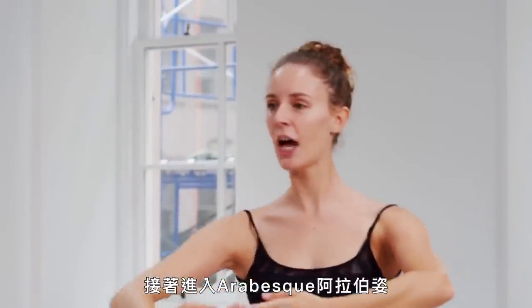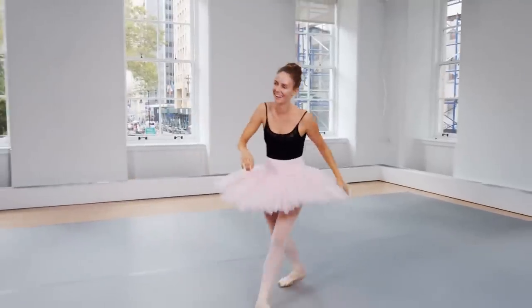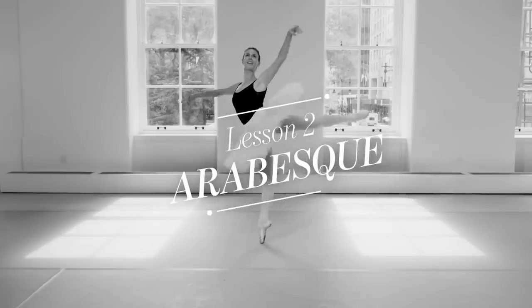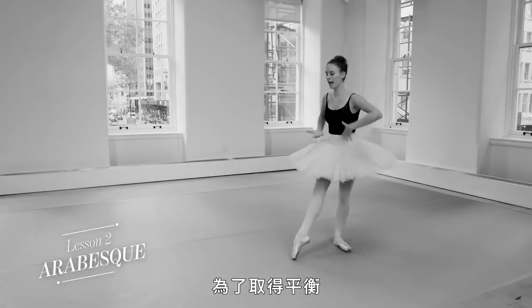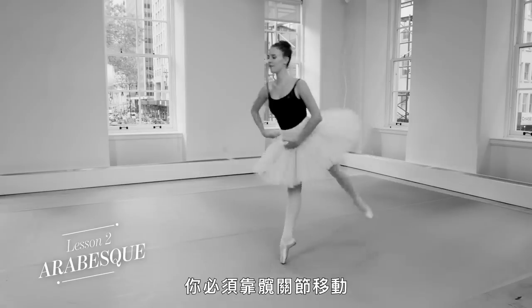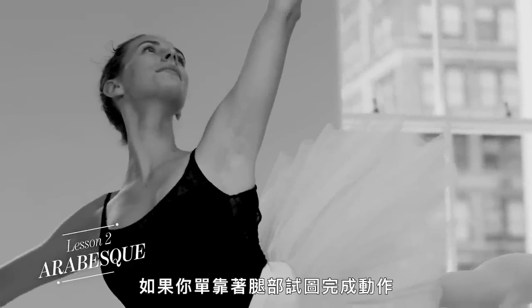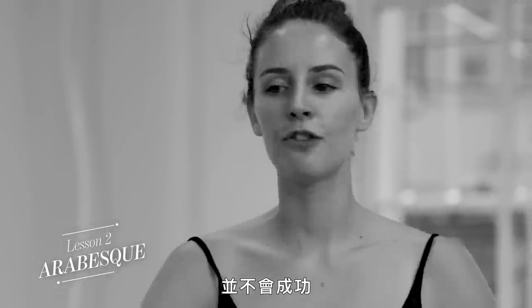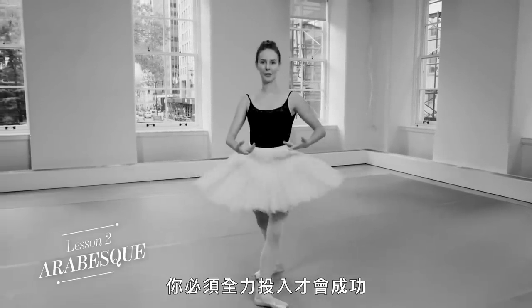Stepping into the arabesque, you have to have weight going forward to go up. It's a hard one. What makes it so hard is that I have to remember that in order to get on the balance, you have to have the hinging at the hips. If you don't fully go for it, it's not going to happen. If you're back on your leg trying to make it work, it's not going to happen. You fully have to go for it in order for it to work.